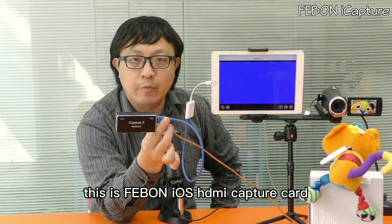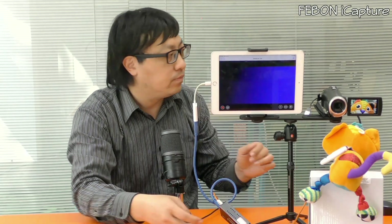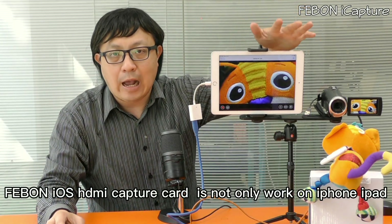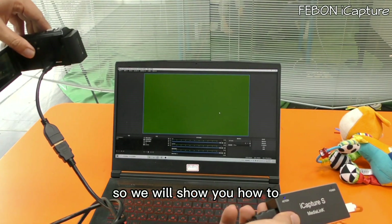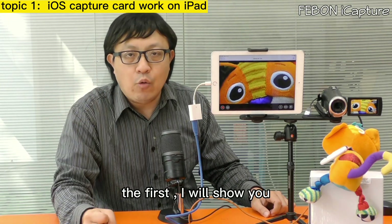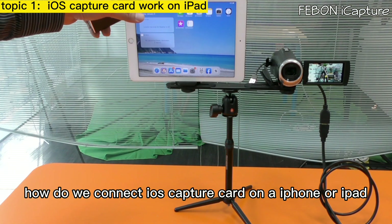This is the Febom iOS HDMI capture card. It connects to an external camcorder and enables live streaming on the iPad or iPhone via HDMI cable. Today I will show you the Febom iOS capture card — it works not only on iPhone and iPad, but also on Android phone and Windows. I will show you how to use it on iPad, Android, and Windows 10.